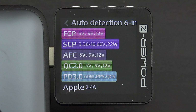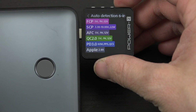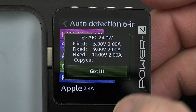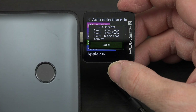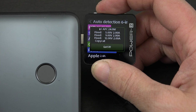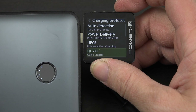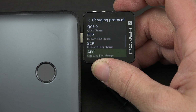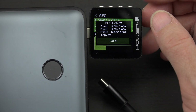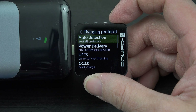It does FCP, SCP, AFC, Quick Charge 2.0, PD 3.0, Apple — it does a lot. If we're interested in Samsung, we can see it does 12 volts at 2 amps, so 24 watts super fast charging. Remember that: 12 volts at 2 amps. Backing out, we can target something specific — going down to AFC, we targeted that specifically and it says it can do 24 watts. So we unplug the phone, choose auto detection.